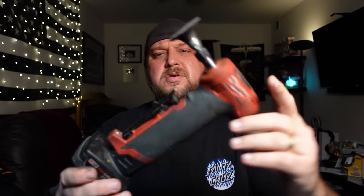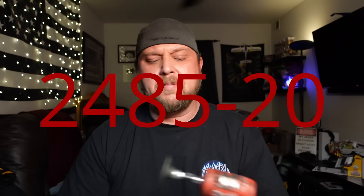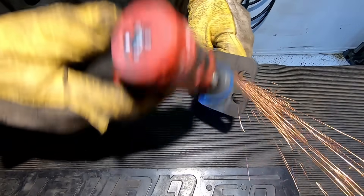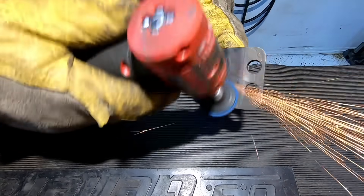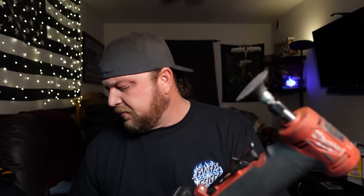Next up is this Milwaukee Fuel right-angle die grinder. This partnered with the bracket campaign for prep work - knocking off scale before welding to get a clean weld, and fine-tuning to clean welds up for a nice flat area. Some people said this thing lacks power, but compared to what? Compared to a five-inch grinder, of course. Compared to a pneumatic, I really didn't notice that much of a difference honestly. I don't tend to beat on tools - if something isn't working I go get the tool that will.